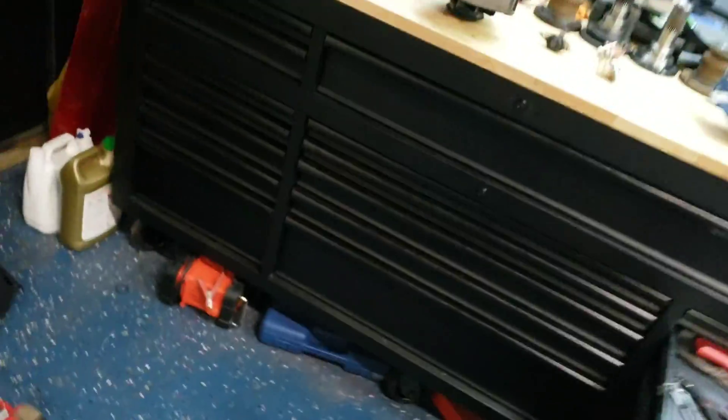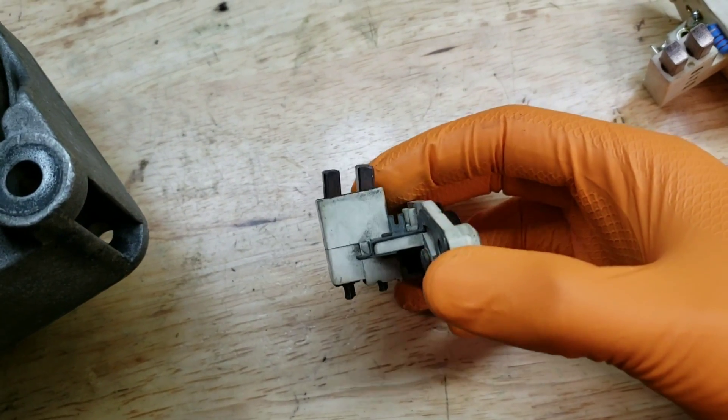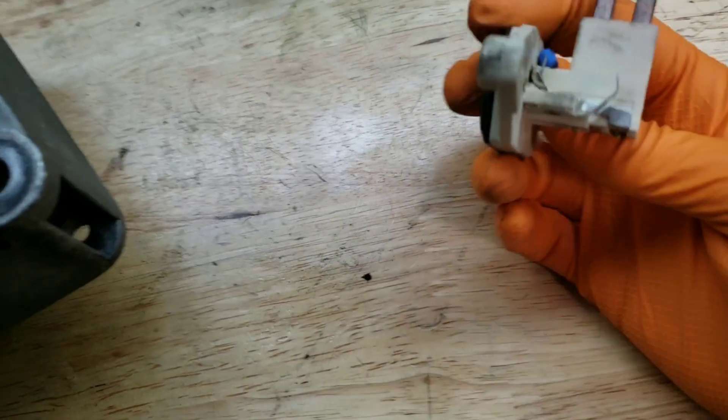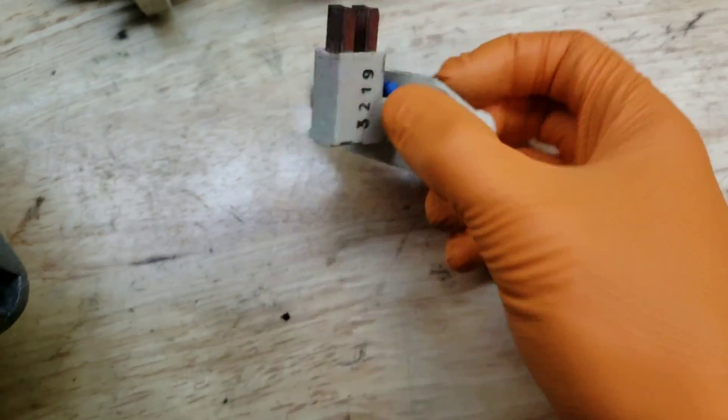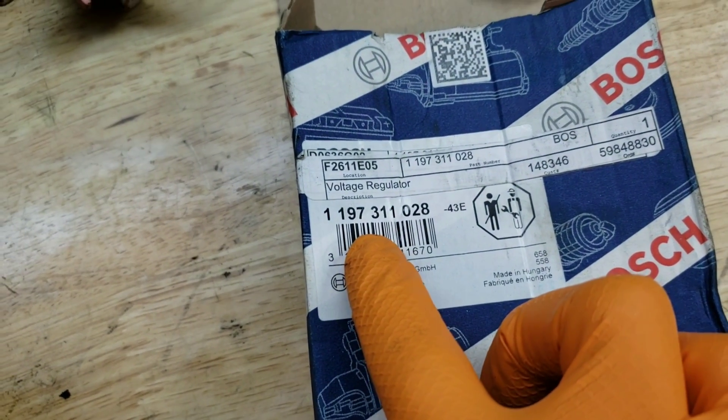So this is what a pretty worn voltage regulator will look like. This one is still good, and this one is brand new. Here's actually the part number for it.